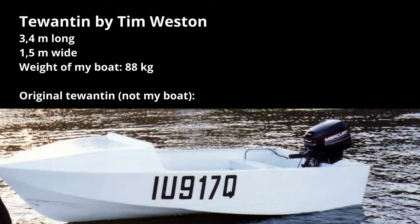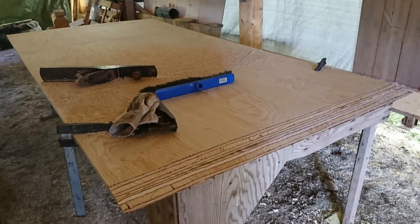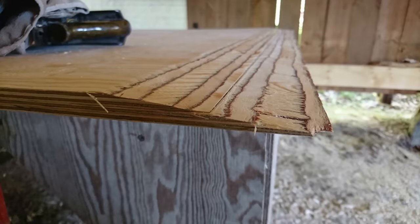Let's start with the construction of the boat. The first thing to do is to join some sheets together. This must be done because the boat is longer than a single sheet. I put the two sheets to be joined on top of each other and used an electric hand planer to chamfer the edges. This ensures that the chamfer angle is the same at both sheets.